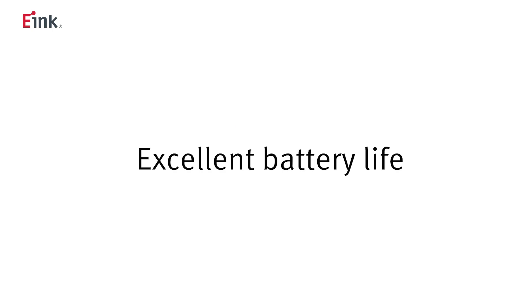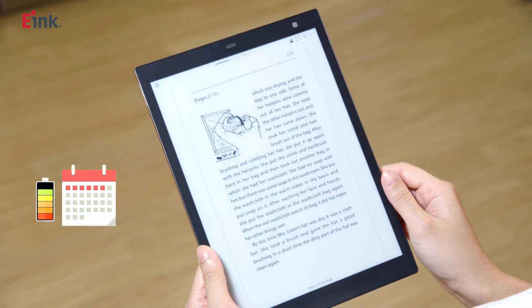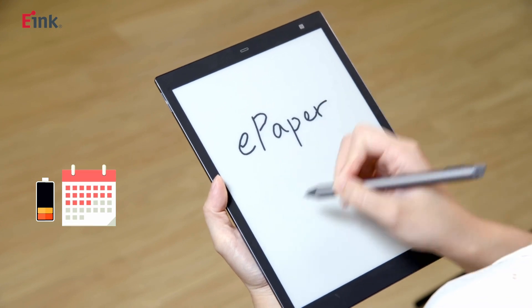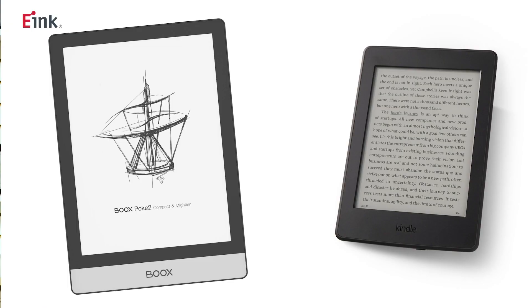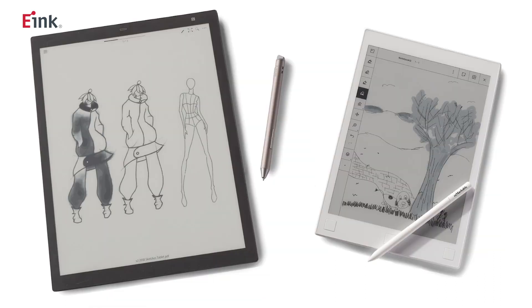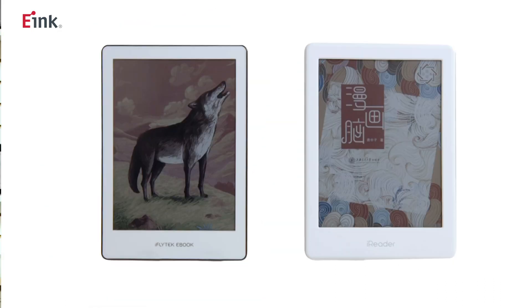The fourth advantage: e-ink display consumes no power when the images are still. It can be used daily for about three weeks before recharging. Currently, you can find eNote with display sizes ranging from 6.8-inch to 13.3-inch in the market, with the majority being 7.8-inch and 10.3-inch.